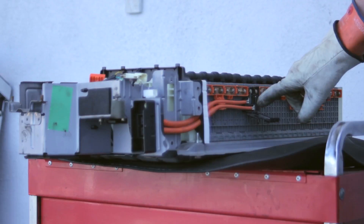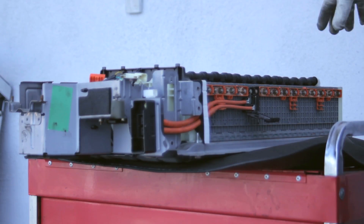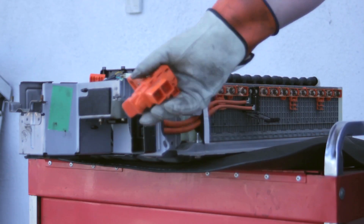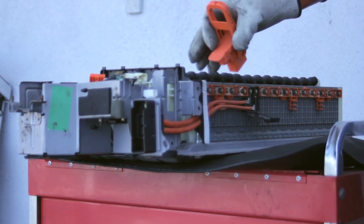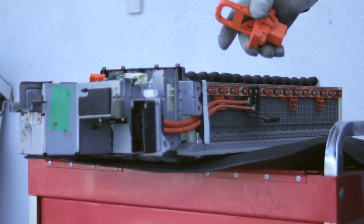You can see the orange cables go through here — one goes to the negative cell, one goes to the positive cell, and all these different cells are connected in series to provide the high voltage. So with this plug removed, we've now opened up the circuit and reduced the potential for high energy.